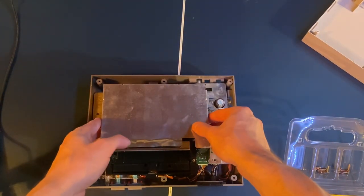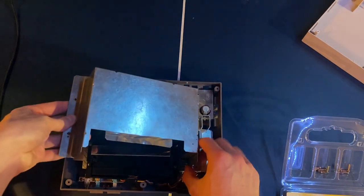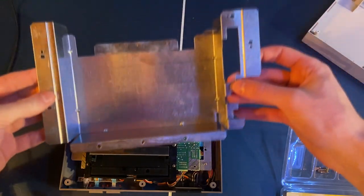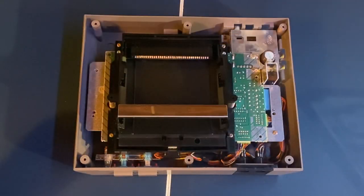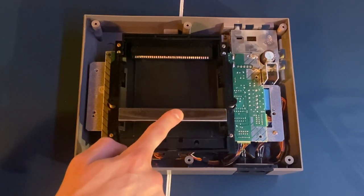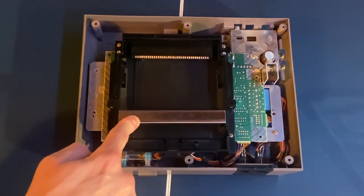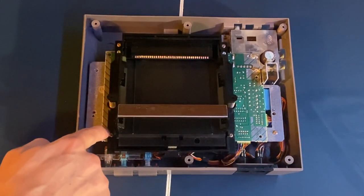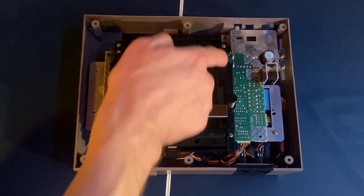Once you've removed all the screws, the metal plate should come right off. You might have to move it around a little bit on one side, but it should be pretty easy. After that, you're left with the cartridge mechanism that actually loads the games — it goes up and down — and there are only six screws holding it in.